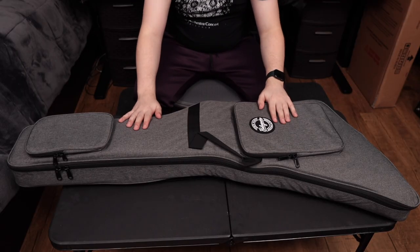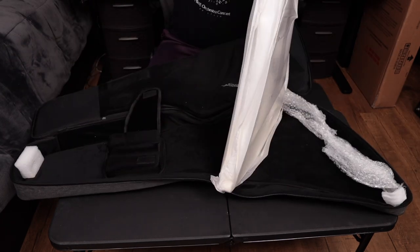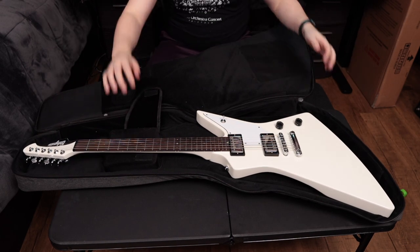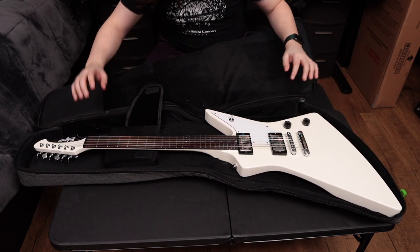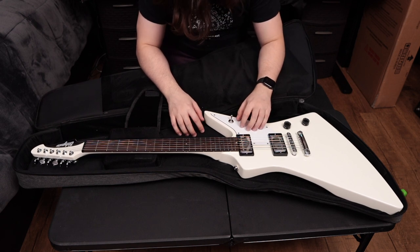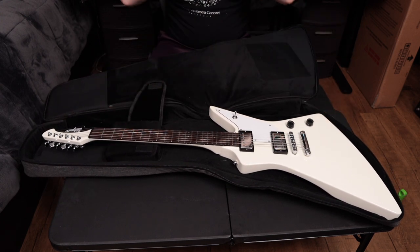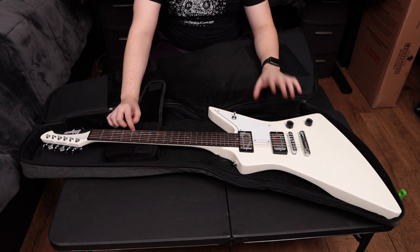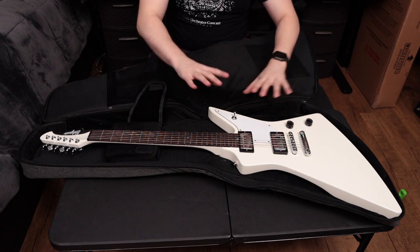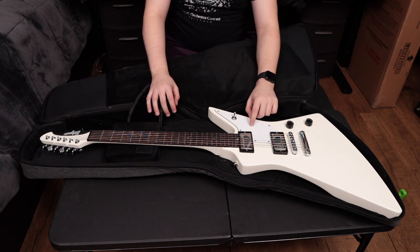Alright, this is the moment. Wow, wow, wow — I really like it. Oh man, this is sick. So I'm looking at the footage on my monitor right now and it's not really doing the finish of this guitar justice.